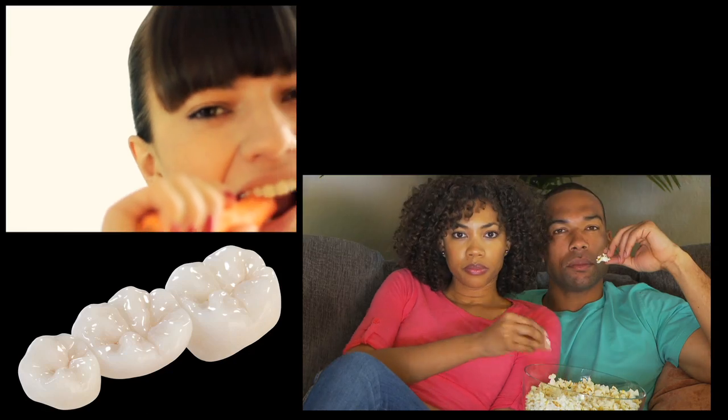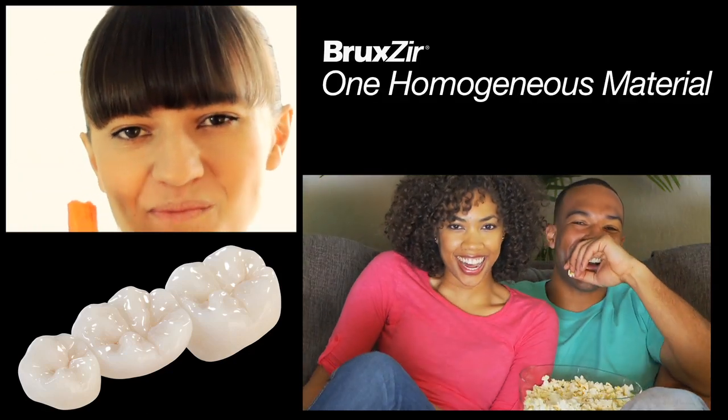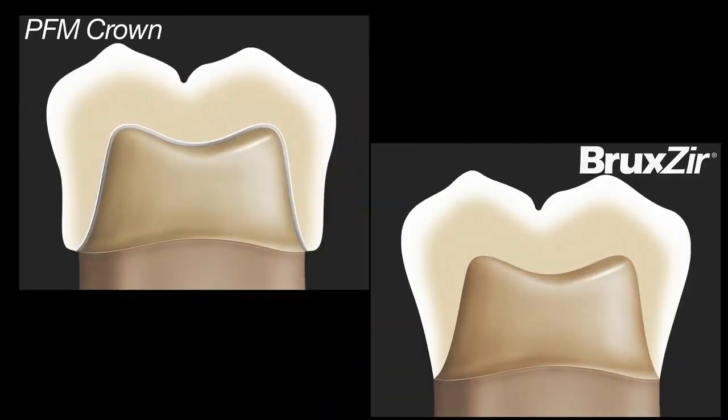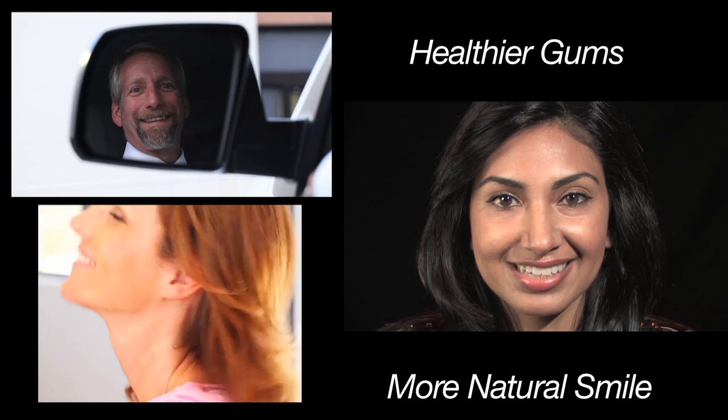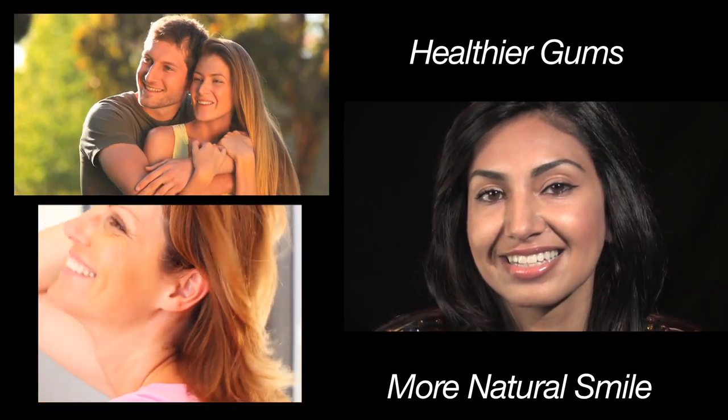One of the major benefits of having a monolithic restoration is that nothing can chip off of it because it's made out of one homogeneous material. Bruxer Solid Zirconia restorations also have thinner margins than porcelain fused to metal, meaning a less bulky look and a better fit that requires little to no adjustment before placement. Less bulk also means less encroachment into the gum tissue, making for healthier gums and a more natural smile.